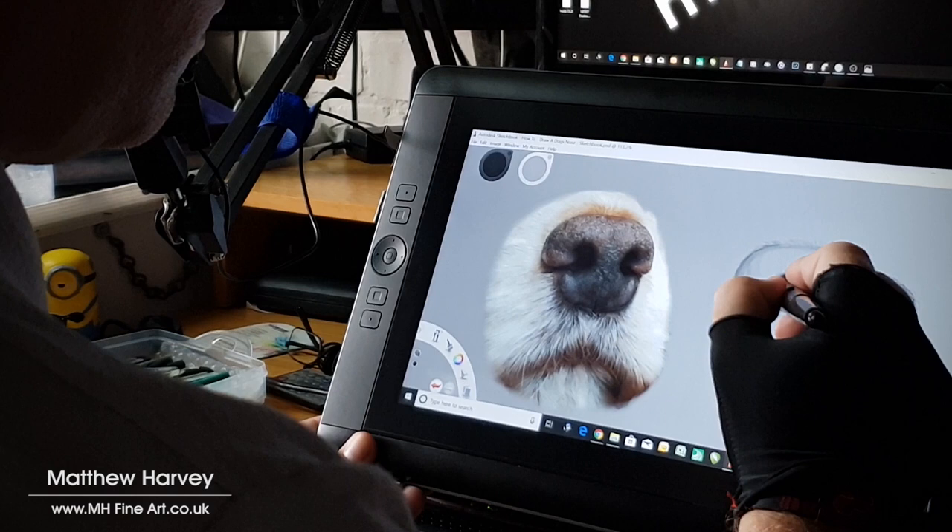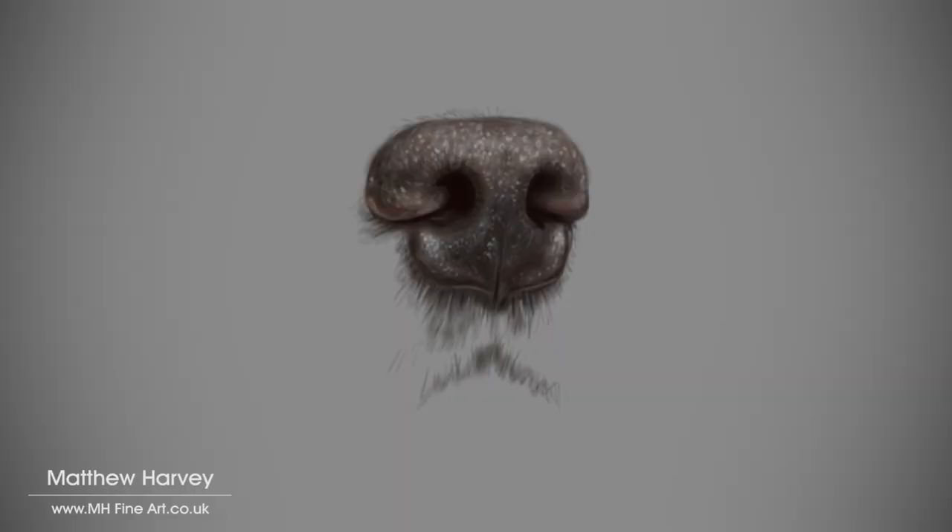What things do you find difficult to draw or paint? Let me know in the comments below. And remember, find inspiration and be creative.